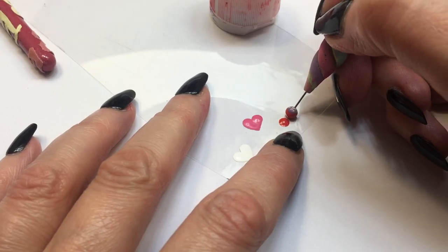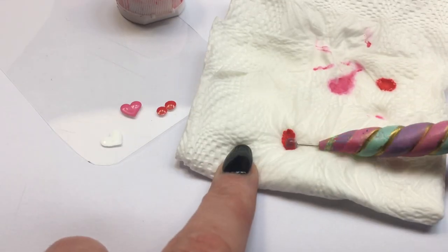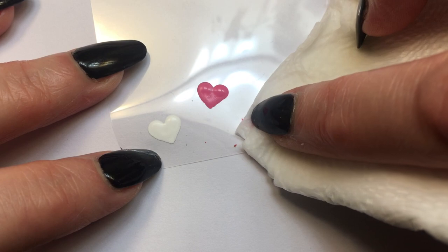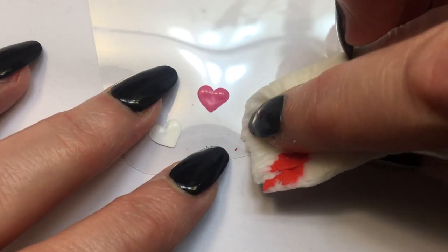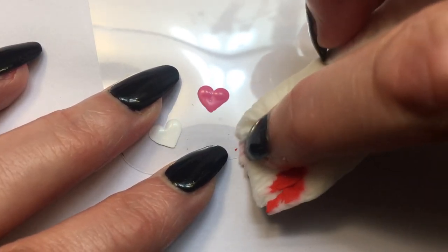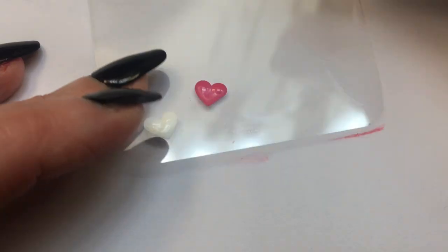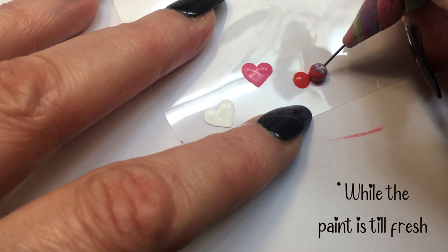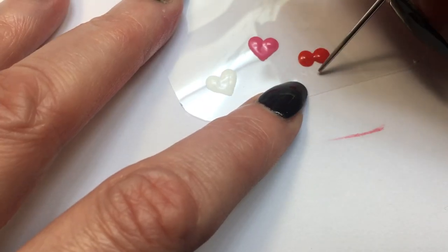I'm doing the same thing with my three acrylic paints, cleaning my tool in between colors. And in some cases, I didn't really love how the heart looked, so I'm just going to be taking a napkin with a bit of water and then just remove it right away. It's really easy to remove while the paint is still wet because we're working over an acetate sheet.